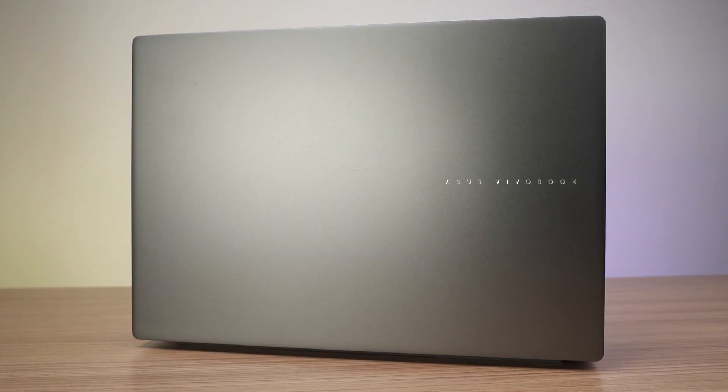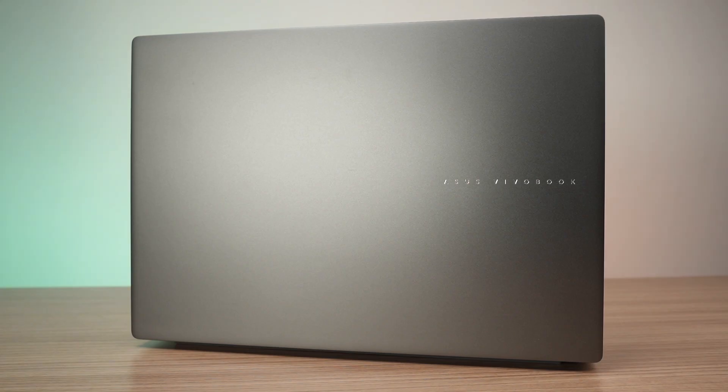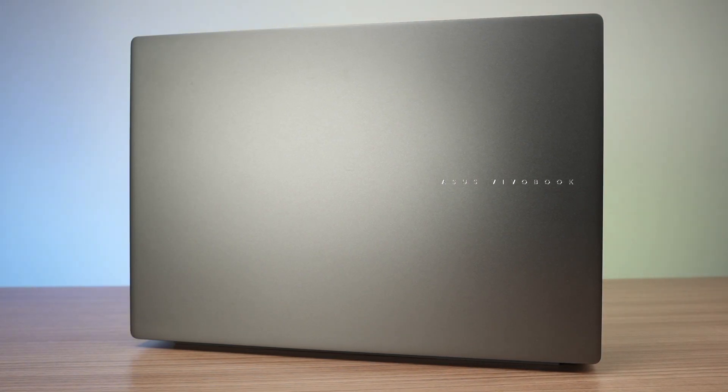This laptop is real simple. The design is real sleek as well — real thin and quite lightweight. I'm not sure of the exact measurements, but it's not the lightest; it is light enough, I would say.